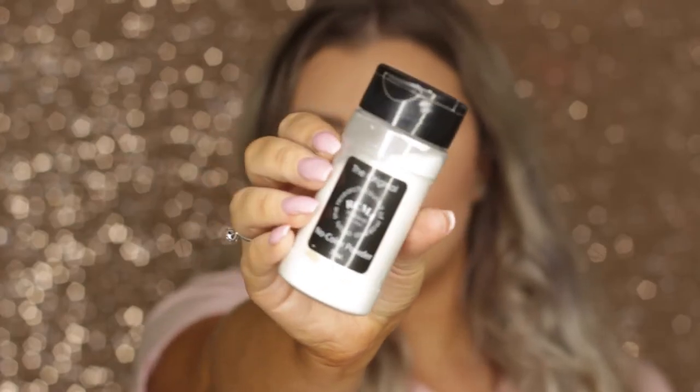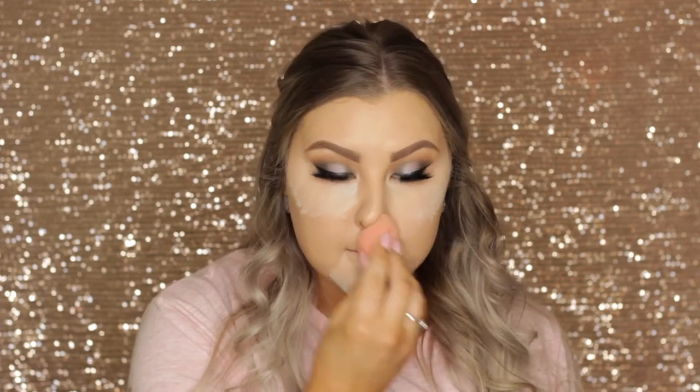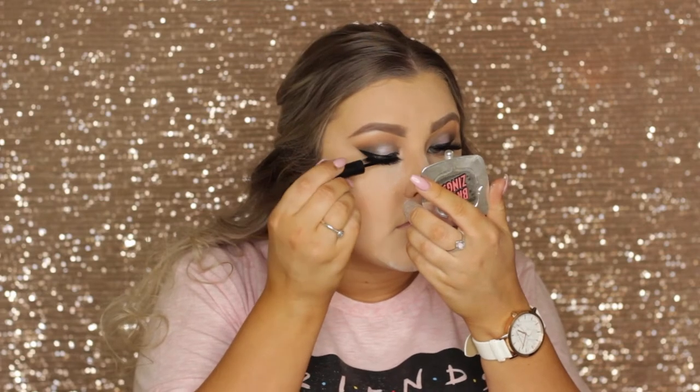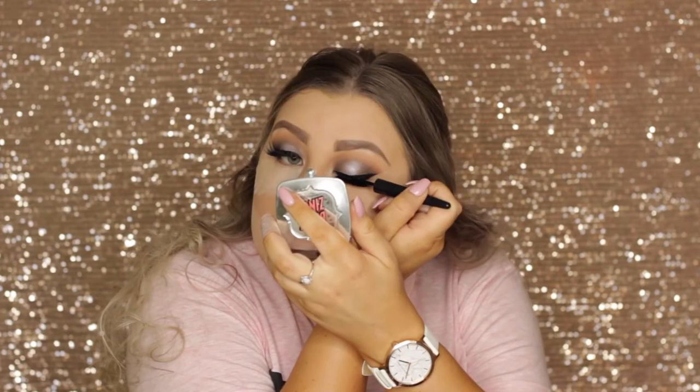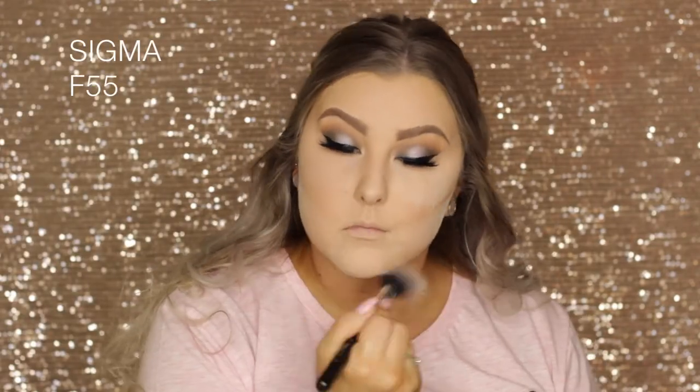To set everything in place I'm using RCMA no-color powder to bake — applying it with a beauty blender under my eyes, on my chin, nose, forehead, and underneath where my contour will go. While that was baking I hid my lash band with more liquid liner, then brushed away the powder with a duo fiber brush.